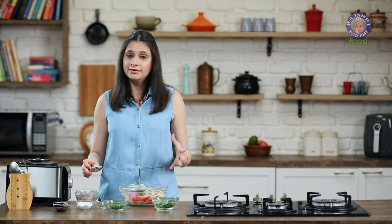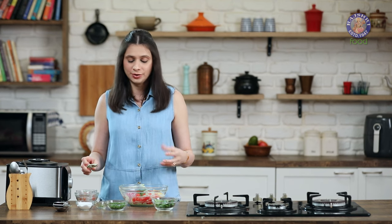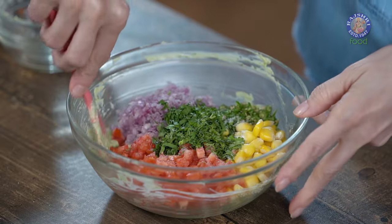One tip I would like to give you: if you made this dip earlier and kept it in the refrigerator, do not add the salt. Because if you add the salt, the remaining ingredients like tomatoes and onions are going to ooze out a lot of water, making the dip very runny. So just add the salt before serving. Give this a mix.